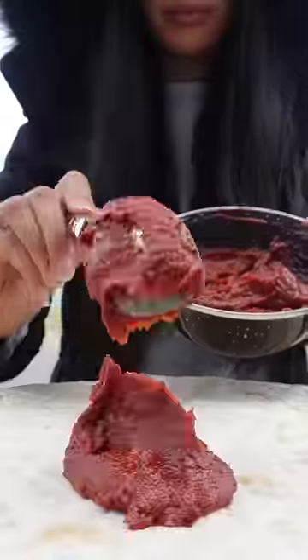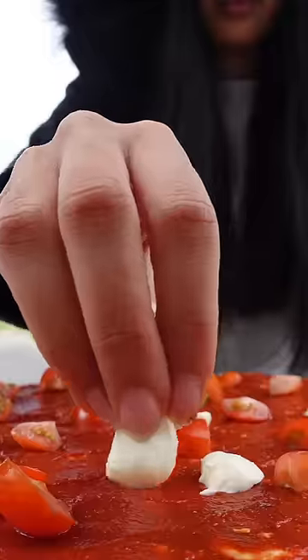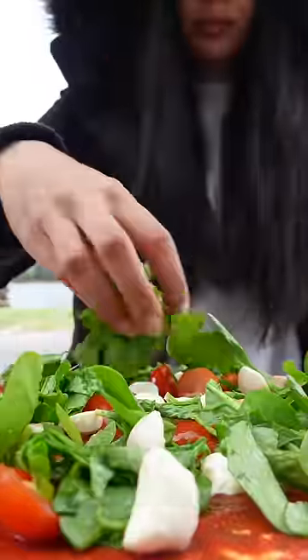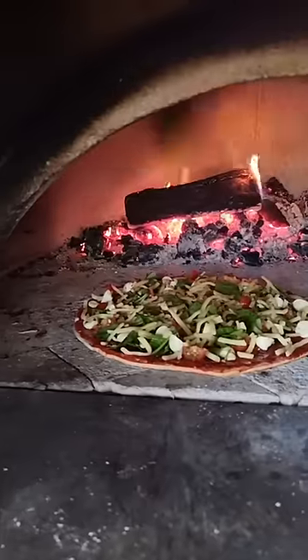Then I put two big tablespoons of tomato paste. Some cherry tomatoes on top of it. And some spinach on top of it — don't put cheese on top. Then the oil so that it is crispy. Then we put the pizza into this wood fire oven.